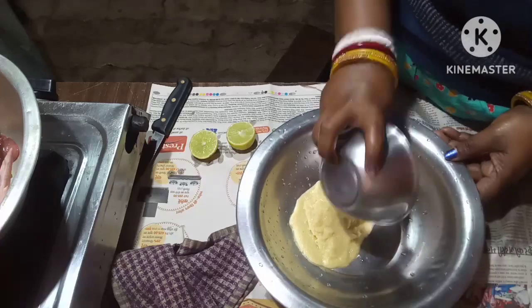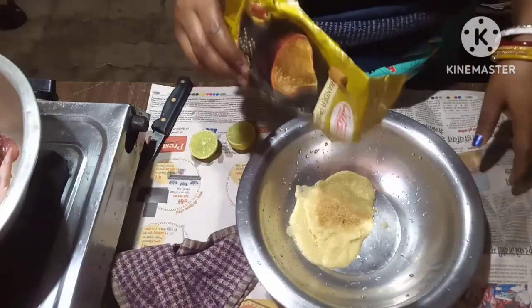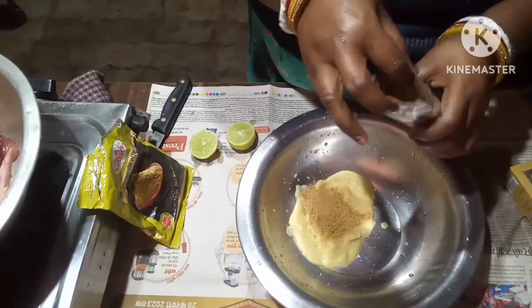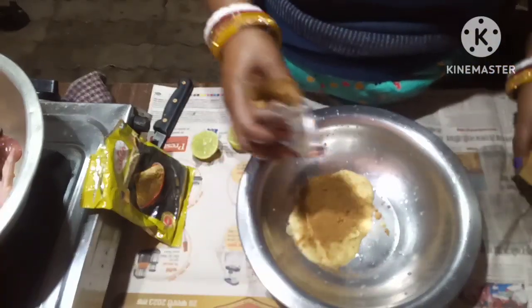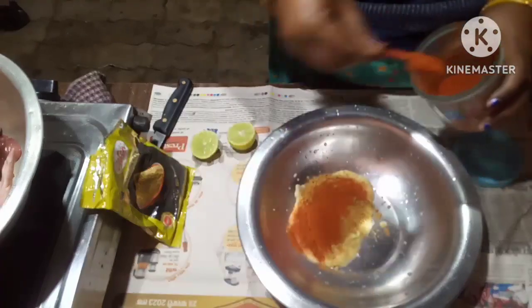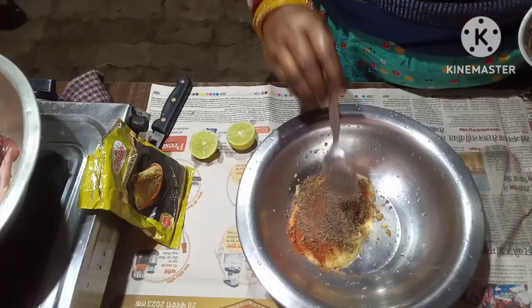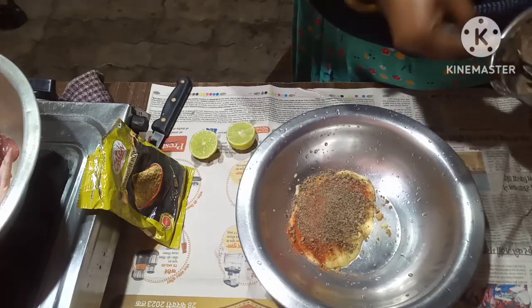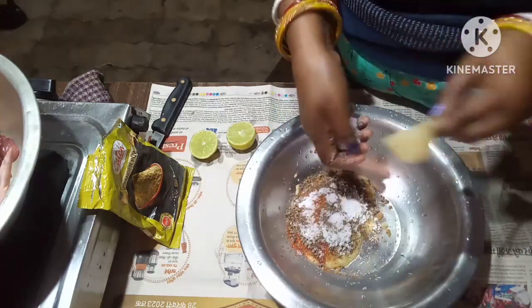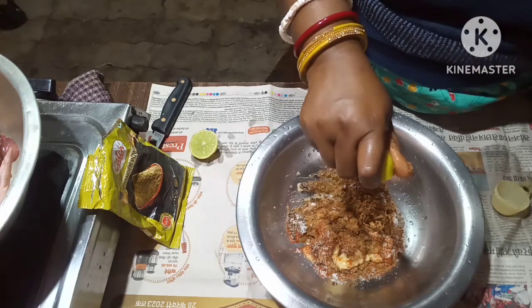Take some ginger garlic paste, put some dhania powder, put some jeera powder, put some chili powder, put some black pepper powder, put salt to taste, and put one lime — squeeze the lime.